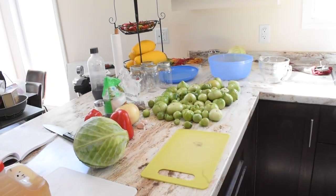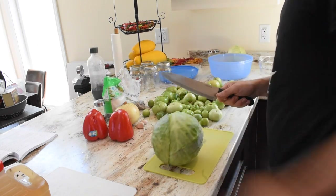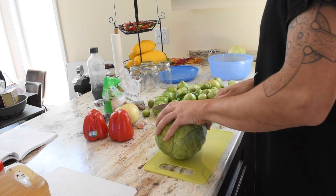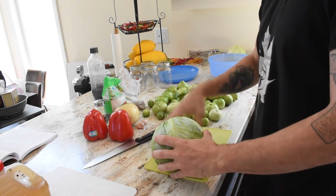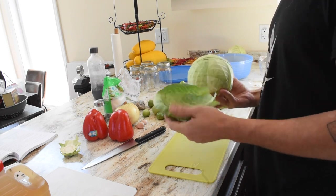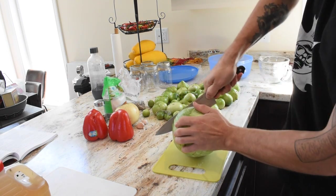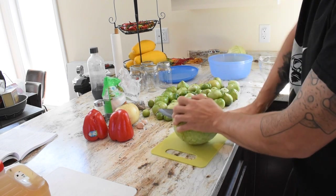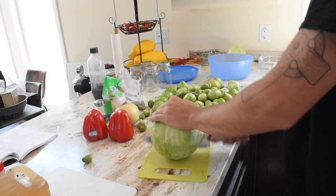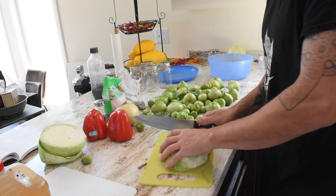We'll get everything combined and put it in the fridge for about four hours — that's what we're going to do first. Five cups of chopped cabbage coming right up! Cut the bud off, get rid of these extra leaves. We'll just chop this up — choppy choppy choppy.